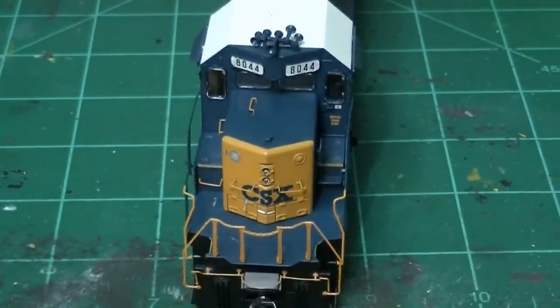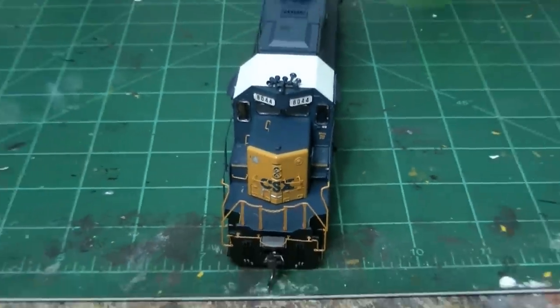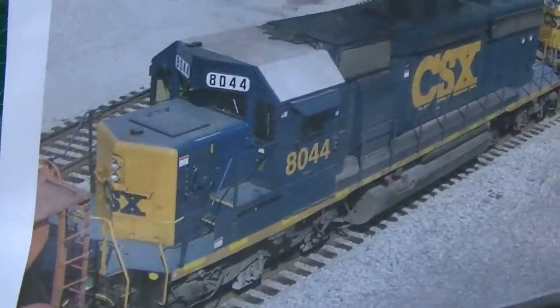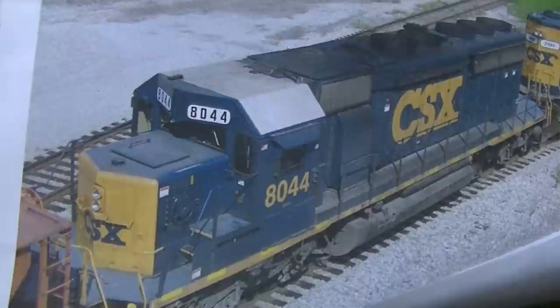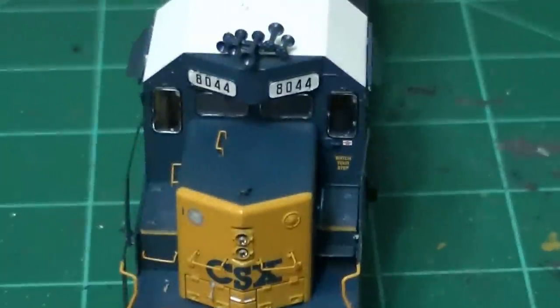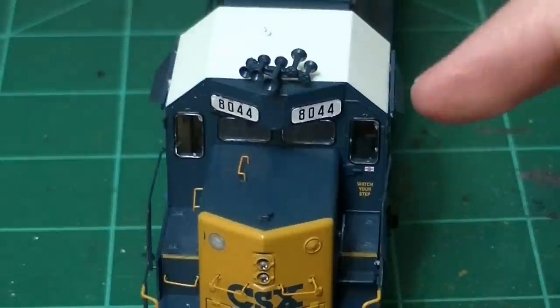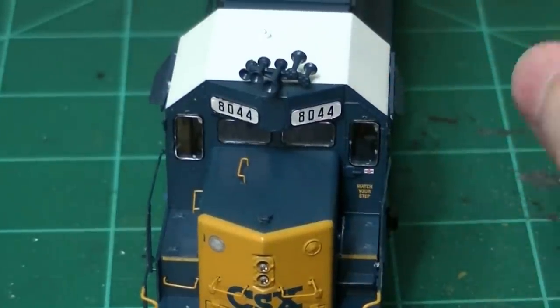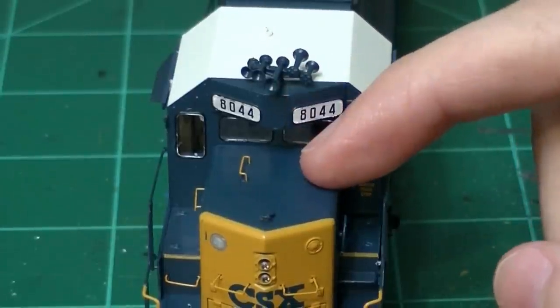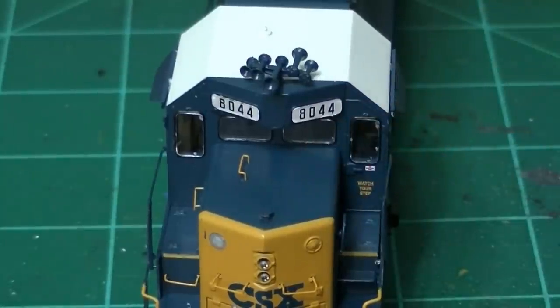The guy I'm doing this model for sent me photos of the real 8044. The first thing I noticed right out of the box is this hatch right here on the top of the short hood — on the Atherin model it's not there, but on the real unit it is. I'm probably going to contact the guy and figure out if he wants that changed. If he does, I'll get the part, repaint it, and blend everything together with weathering.